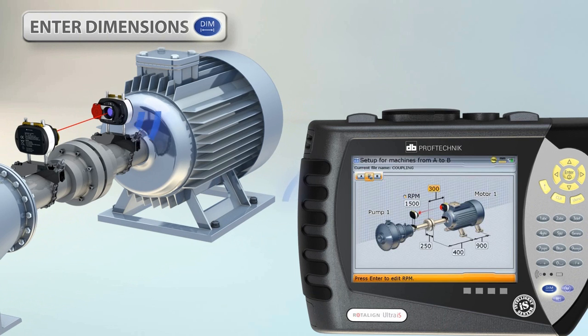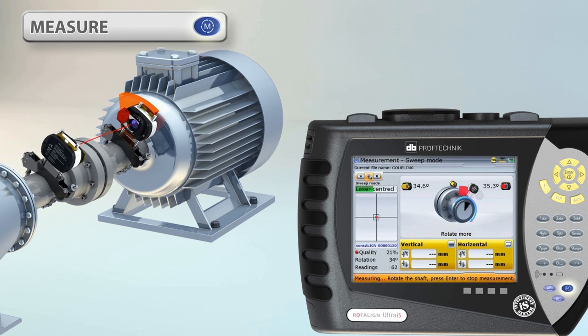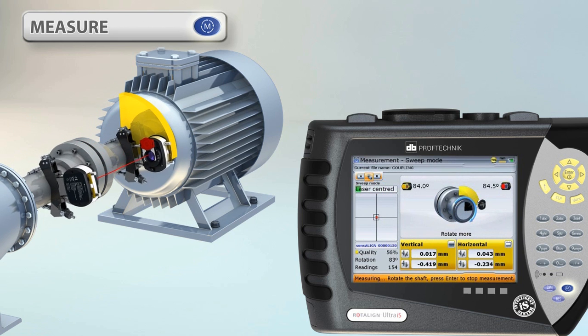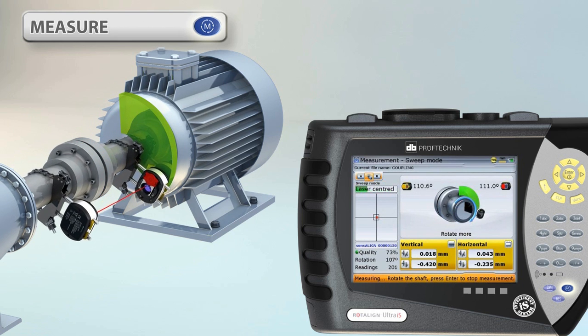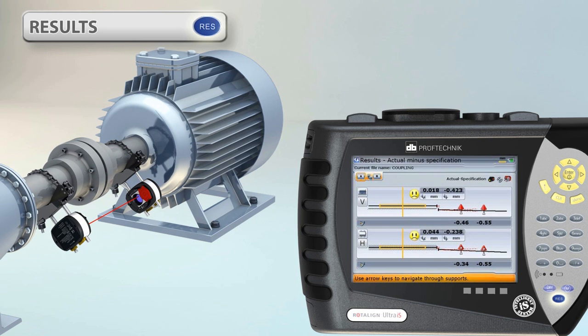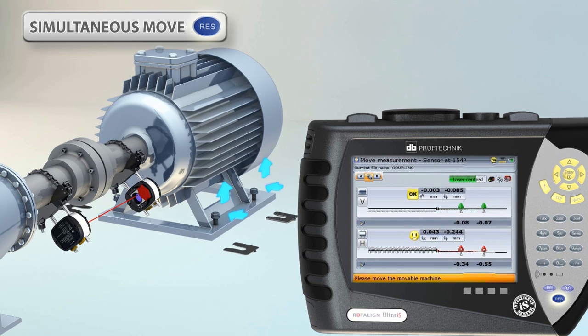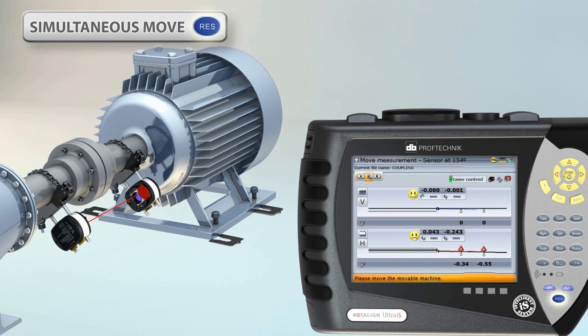The Rotoline Ultra computer, with its large color screen, allows data to be easily and quickly updated, and dimensional data to be stored for every machine in your plant. Your alignment results are calculated live as you rotate the shafts, the misalignment displayed according to your tolerances,